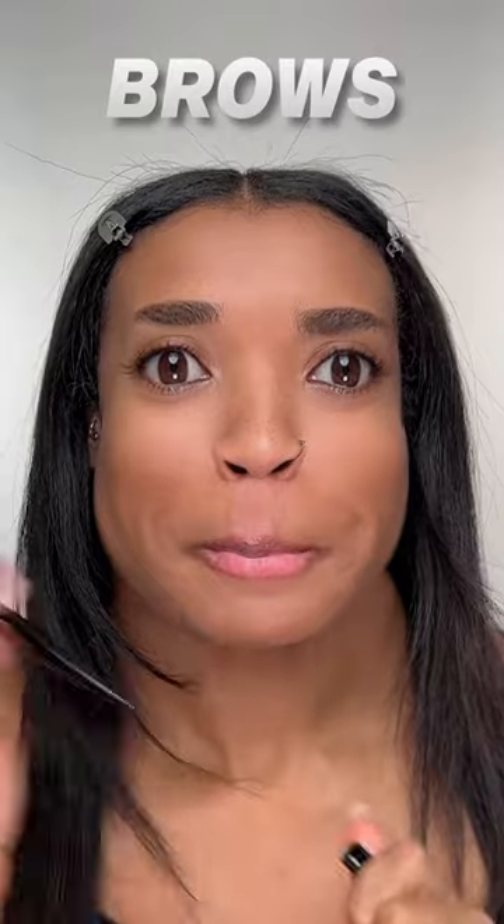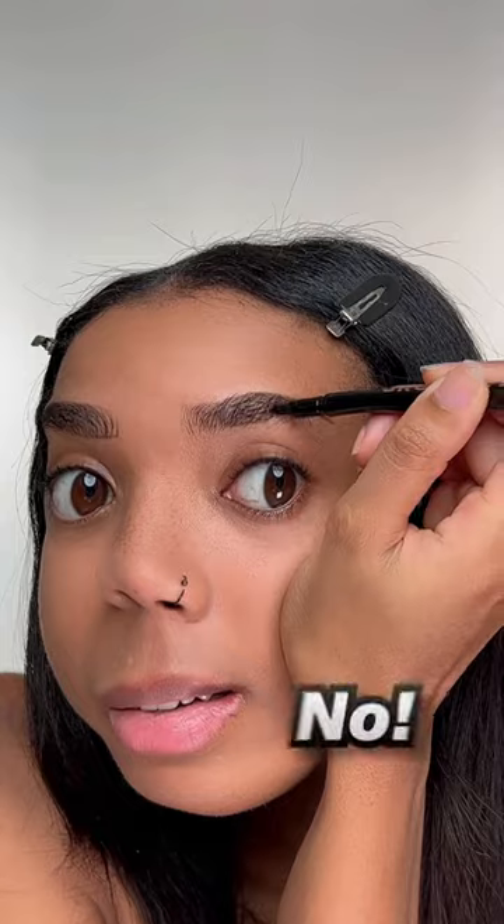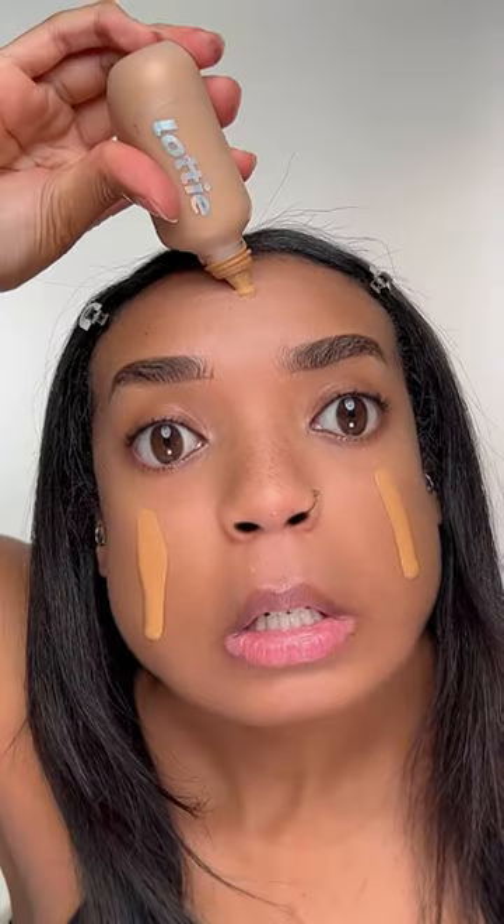Starting off the brows, I'm gonna go in with a brow pen, fill in and join it up. I'm gonna need to bring it a bit lower. Oh no — fill it in with little baby strokes.